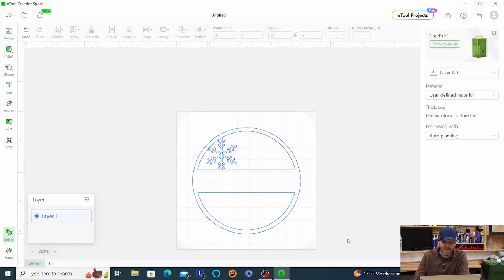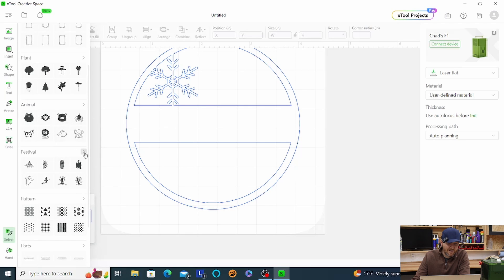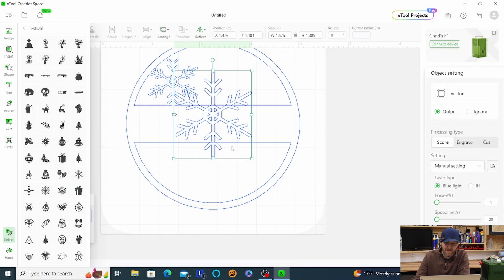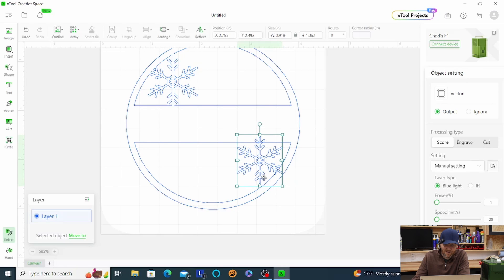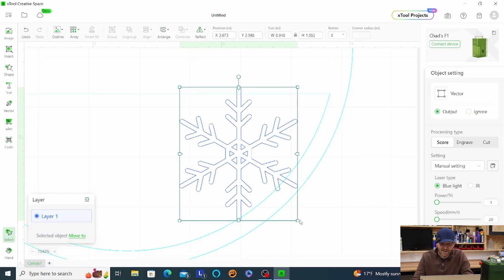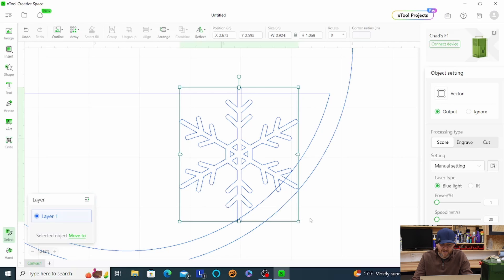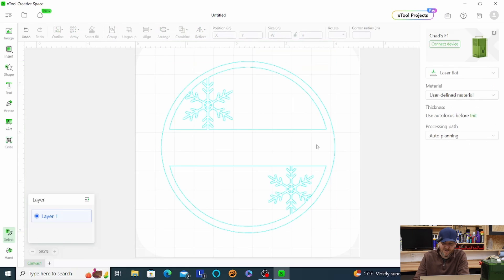Now let's do the same thing on the other side — use that same snowflake again from Shapes. I'll drag it down and resize it. Sometimes making it a slightly different size looks nice. You want those three points of contact so it's not fragile when it's cut out. That looks good — once again combine and unite.